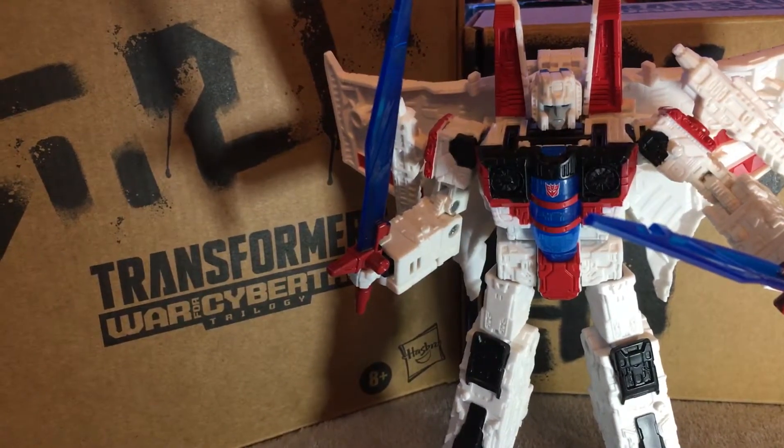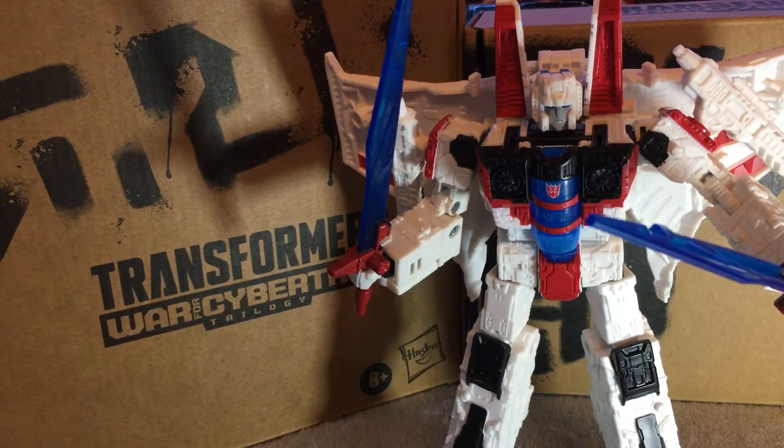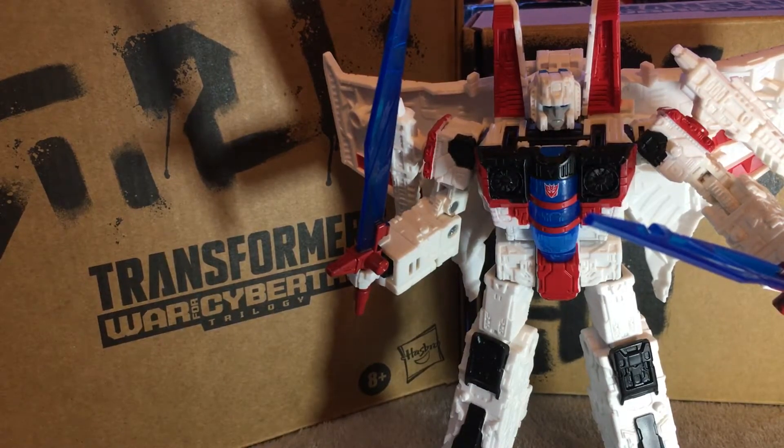Hey guys, this is Tori from Transformer Expert Tori, and today I'm going to show you how to transform Shattered Glass Starscream. But before we get started, I had to explain what is Shattered Glass.